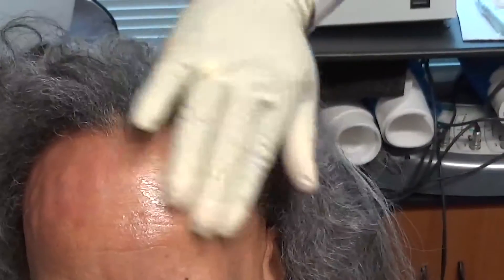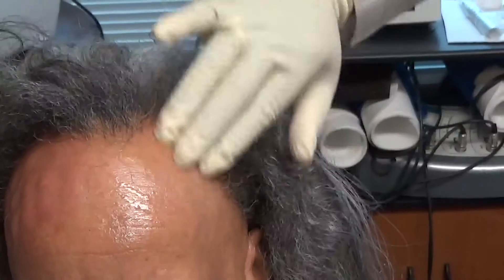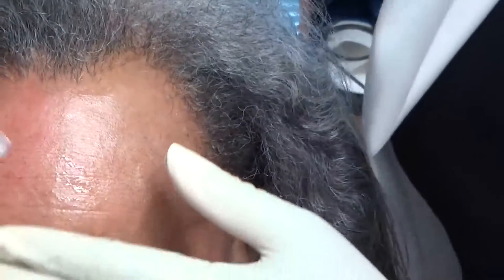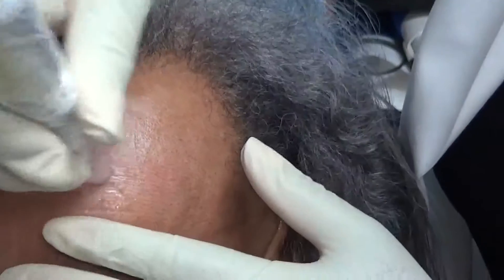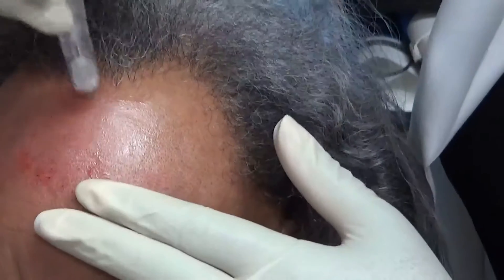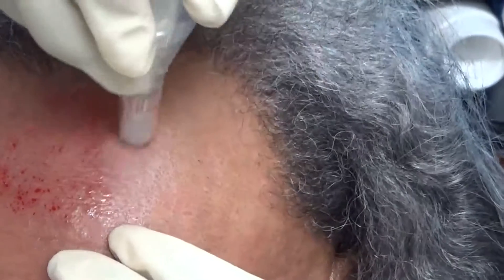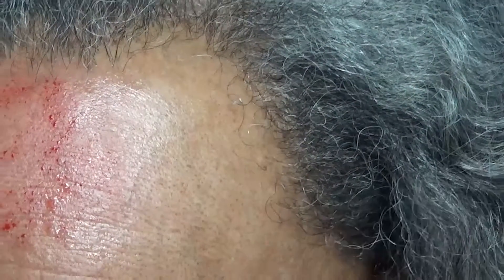And you can see it glides in. Okay, here goes the Micropin part. It's really good to give your patient a break in between times — she's shaking her head yes — because if not, it gets really intense.